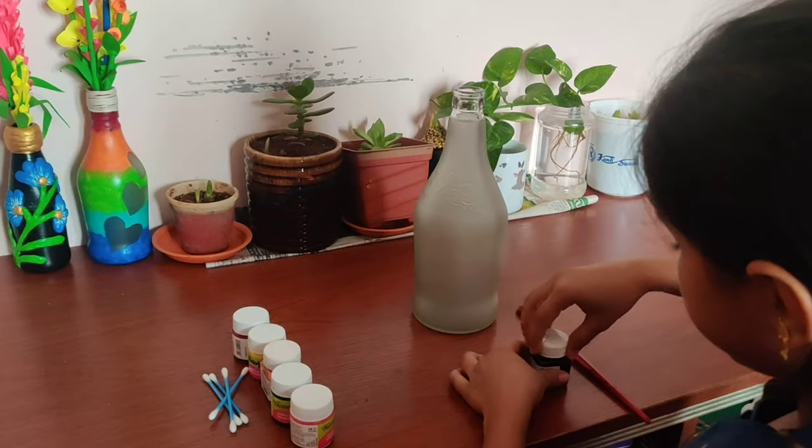Hi friends, I am Duthika Ravi, studying in fifth standard. Today I am going to show how to make easy bottle art. Children like me can easily do this at home.